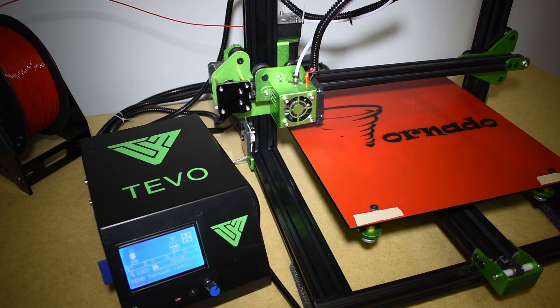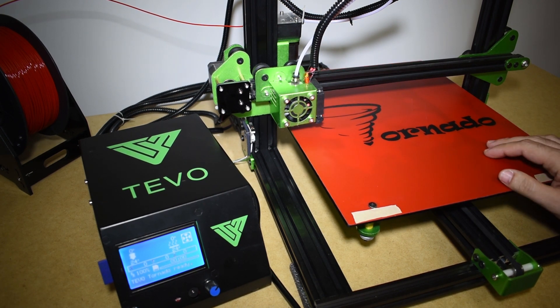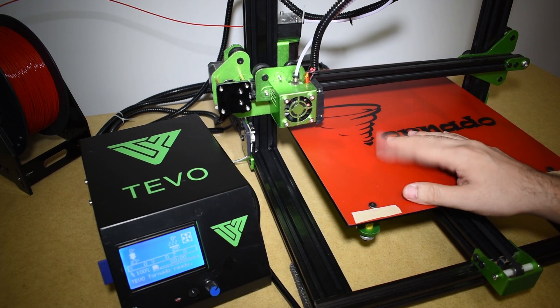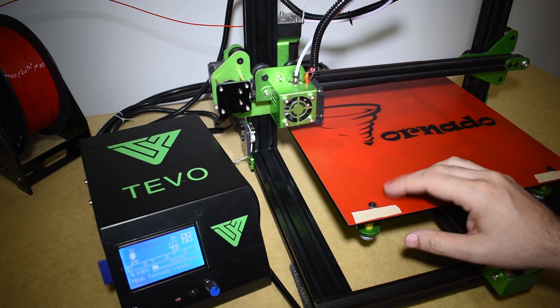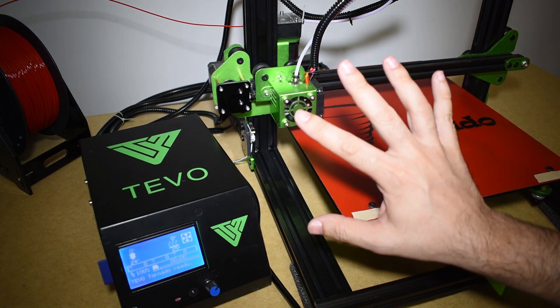Hi guys, so lately I've been receiving some questions regarding the power consumption of the TiVo Tornado 3D printer, mostly because of its solid state relay control AC heat pad. I've done a few tests and while I was running them, I got a little bit curious and decided to test and compare between five different 3D printers.